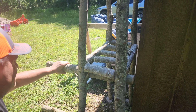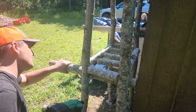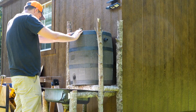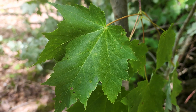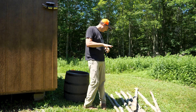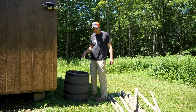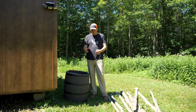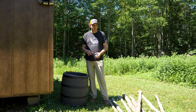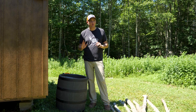We built a water barrel stand to collect rainwater from the roof of the shed, so we have water to wash our hands and to fill the sawmill. We're going to set it up so the spout comes out and goes into a sink — we'll collect the rainwater, wash our hands, and use it for the sawmill.